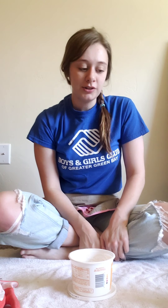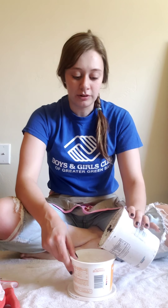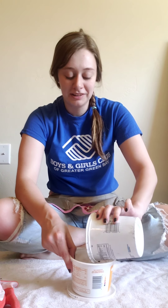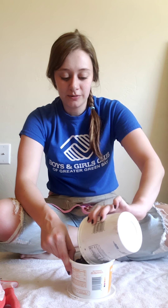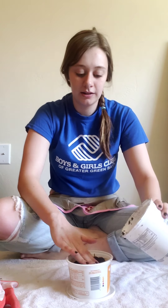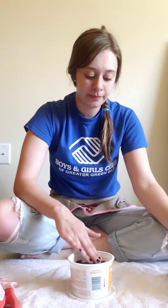Our next step is to add some dirt. I have some in a cup right here. You can get some outside from the ground if you need. We're going to fill up our container almost all the way with this dirt, and then save a little bit extra to go on top.